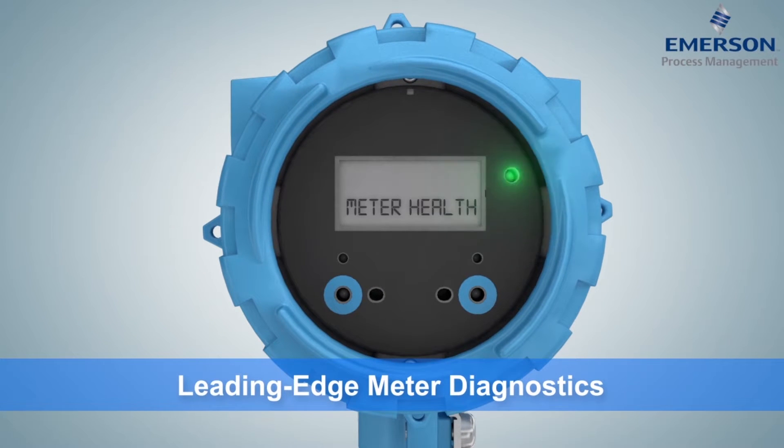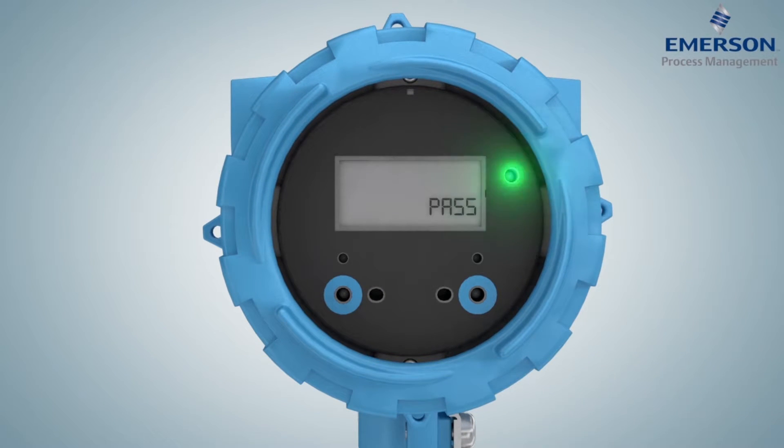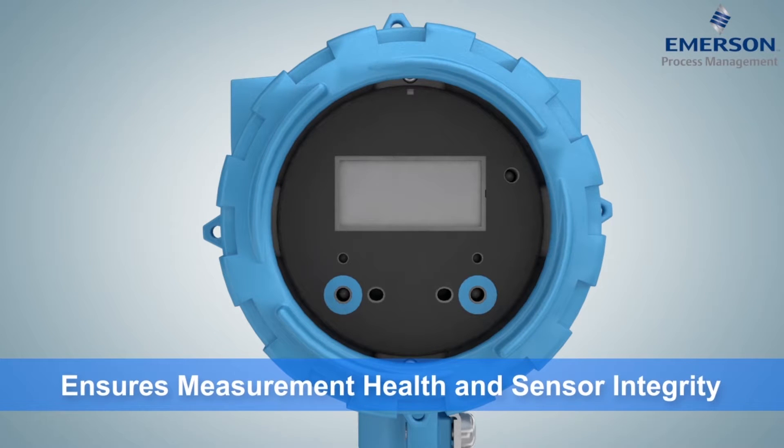Like all of Micromotion's new density and viscosity meters, the GDM's internal diagnostics ensure measurement health and verify sensor integrity.